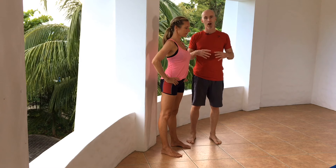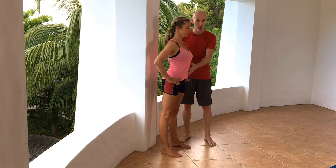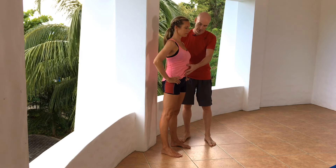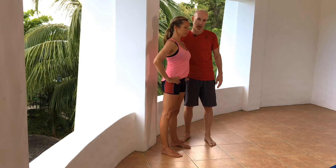So where we were practicing the arch and flatten before when we were lying down, we want to recall that movement. The arch is where the belly goes out on the inhale, and the flatten brings it back slightly. There's a little bit of tension in the abs, but you're not flattening the back fully — you're just taking out a little bit of that lumbar curve.